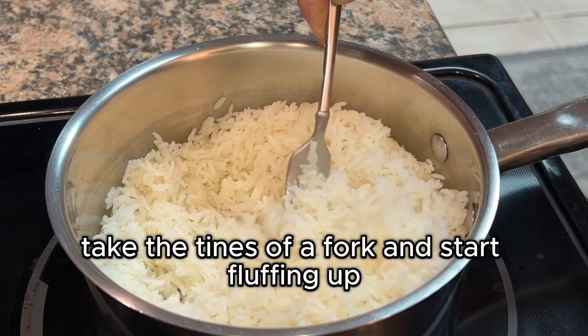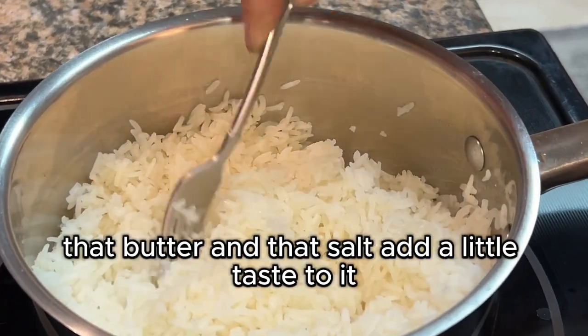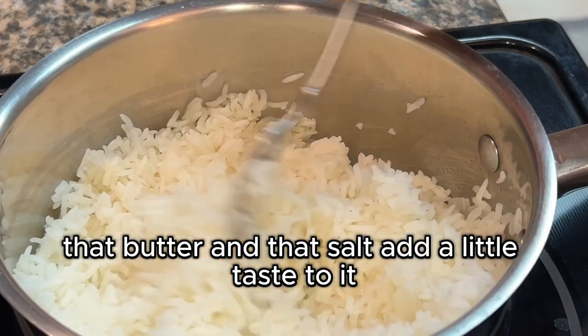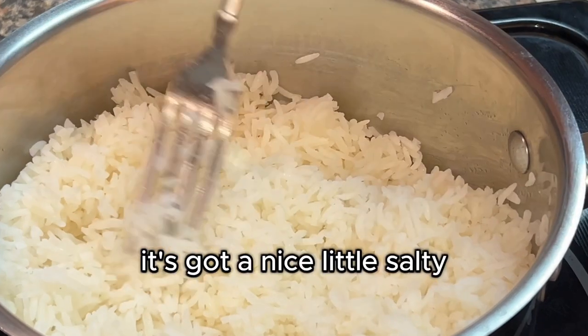Once the 10 minutes is up, you're done. Take the tines of a fork and start fluffing it up. Look at that — no sticky rice, nice fluffy grains. Everything is good. That butter and salt add a little taste to it; it's not bland, stale rice.